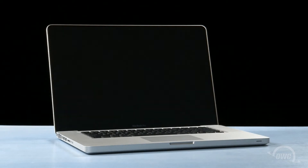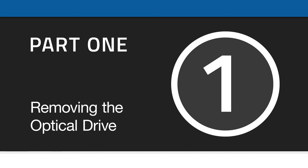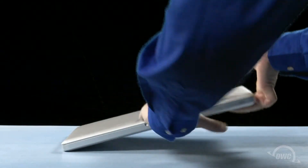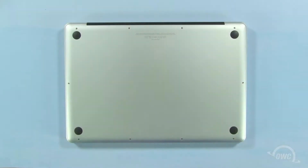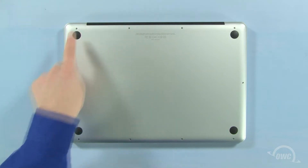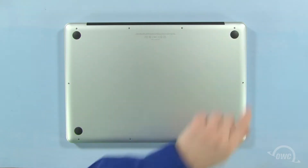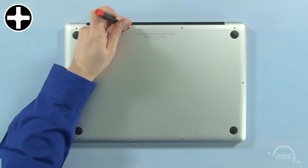We've gathered our materials, shut down the MacBook Pro, and have placed it on a soft, static-free work surface. We are now ready to begin. The first step is to close the MacBook Pro and flip it over. On the bottom are 10 Phillips screws. The three in the upper right are longer than the others, so remove those first.